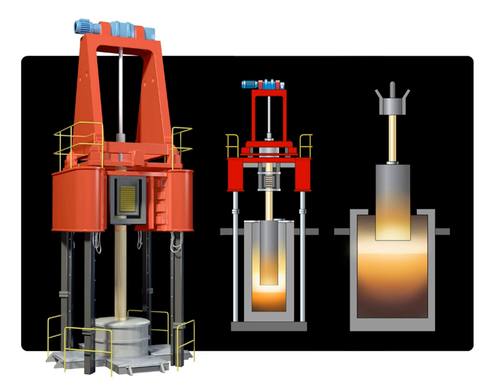The electrode tip is slowly melted from contact with the slag. These metal droplets travel through the slag to the bottom of the water-cooled mold and slowly freeze as the ingot is directionally solidified upwards from the bottom of the mold. The slag pool floats above the refined alloy, continuously floating upwards as the alloy solidifies.